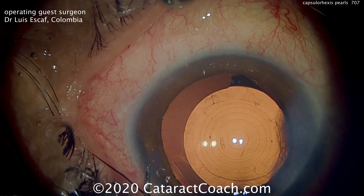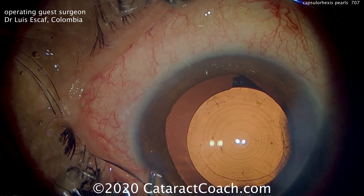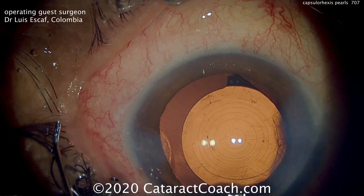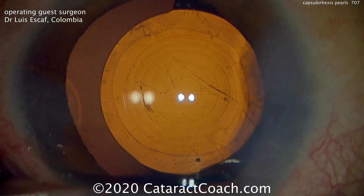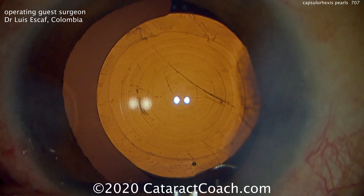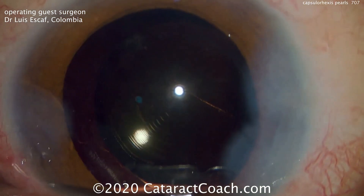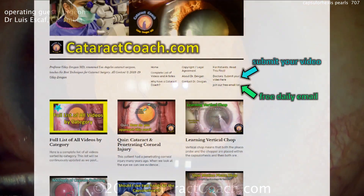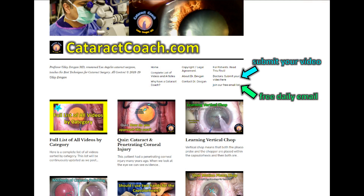Thank you, Dr. Escoff. I appreciate the very nice video and some neat tricks to show our viewers. These are some good pearls that you may want to incorporate into your surgical practice, and you can have a beautiful result just like that. Check out our teaching website, cataractcoach.com — there's a lot more material there, and you can sign up for a free daily email. Thank you.